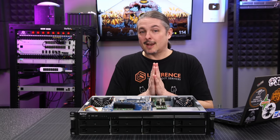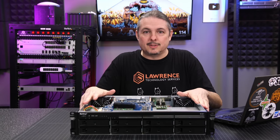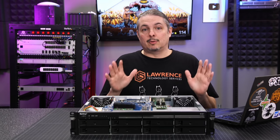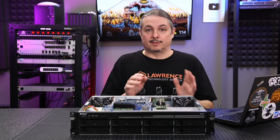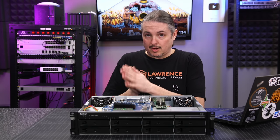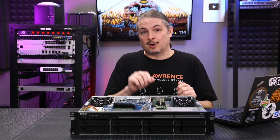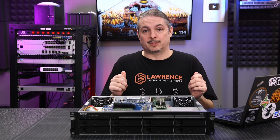Tom here from Lawrence Systems. Synology has sent me this for review. This is a Rackstation RS-1221+. They make two models of this: the RS-1221+, which is the one in front of me with a single power supply, and the RS-1221RP+, which is the dual power supply model.